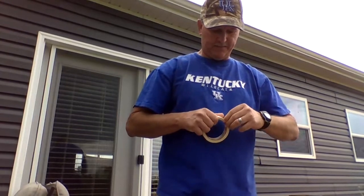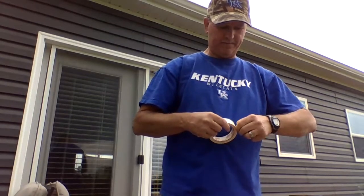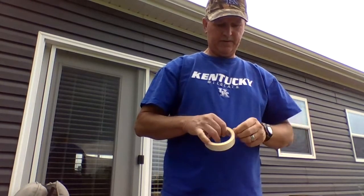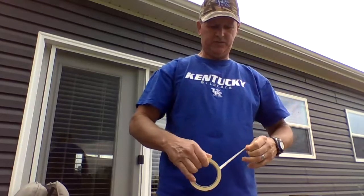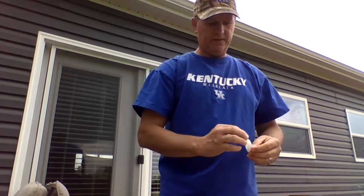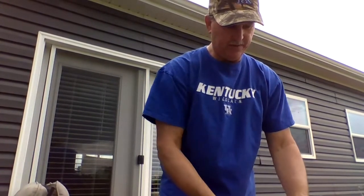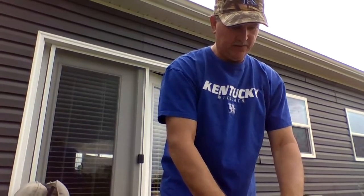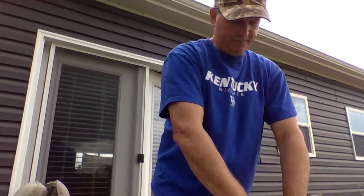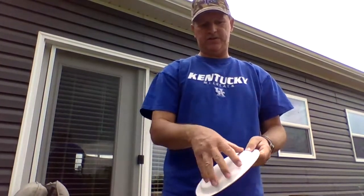My tape kind of stuck together, sorry about that, but you're gonna take some more tape and get your parents, grandparents, or brothers and sisters to help you out. Then you're gonna put your cardboard on that tape.